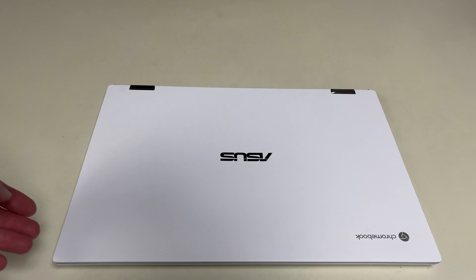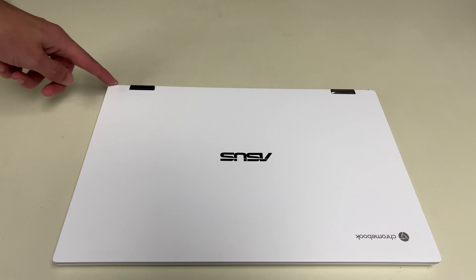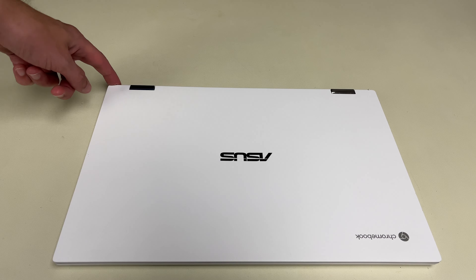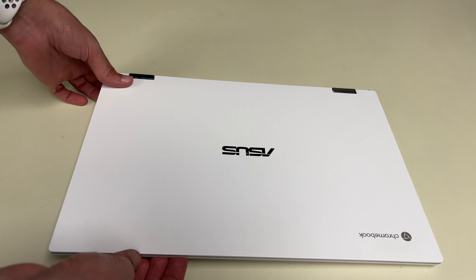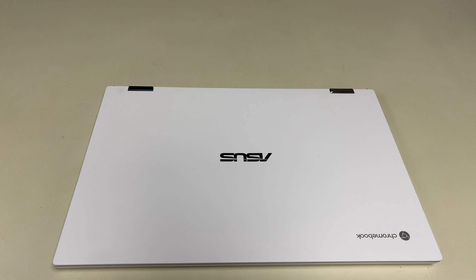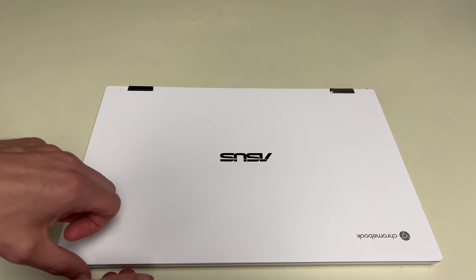This is the white one. The thing I don't care for already is these corners here — you can see where they dig down in. They're sharp; the rubber part that hits the desk is going to leave some marks on your desk. In general, this is heavy, really heavy compared to a normal Chromebook. But you have to understand this is more durable than a lot of Chromebooks — solid, more metal hinges — and it's meant to fold clear back into tablet mode.